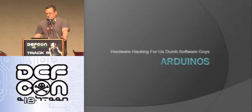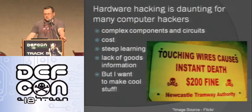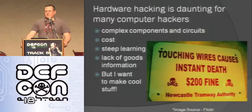Back to Arduino. Hardware hacking can be daunting for software guys like me. There are complex circuits and components I didn't understand — and still don't, a lot of them. There's the cost involved: development kits, tools, soldering irons, test equipment. Then there's also a steep learning curve — trying to learn assembly or other hard languages. And there's a lack of good information; it's hard to find tutorials equivalent to code examples you can just modify and use. But I still wanted to make cool stuff, so I started looking around.